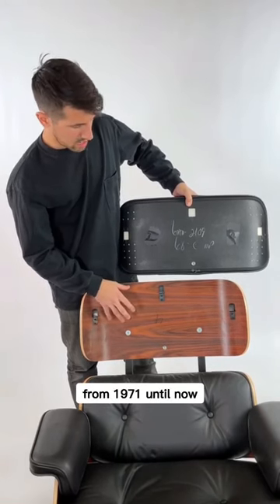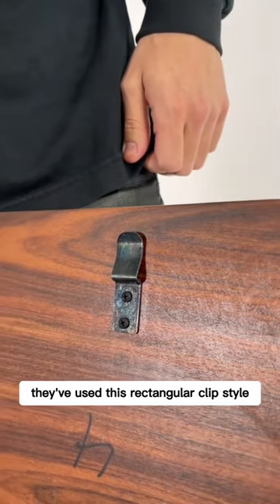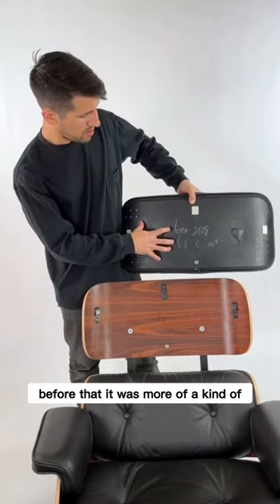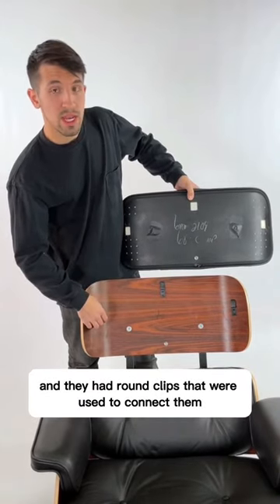From 1971 until now they've used this rectangular clip style and also they have a plastic back. Before that it was more of a kind of paper or cardboard back material and they had round clips that were used to connect.